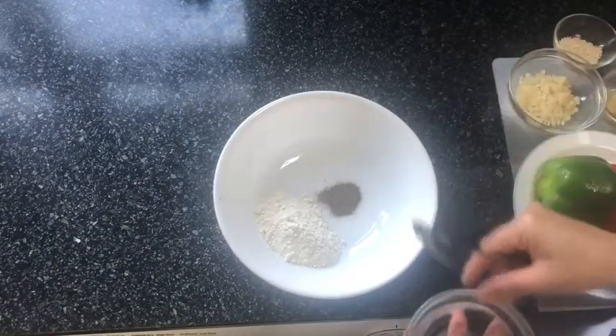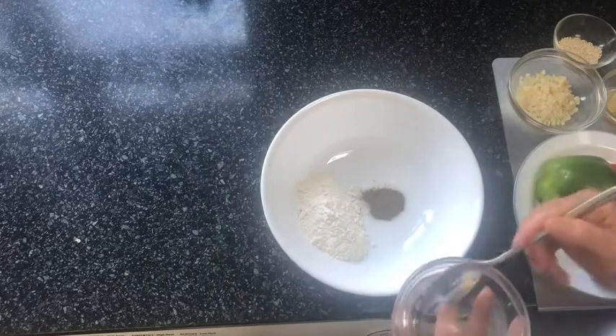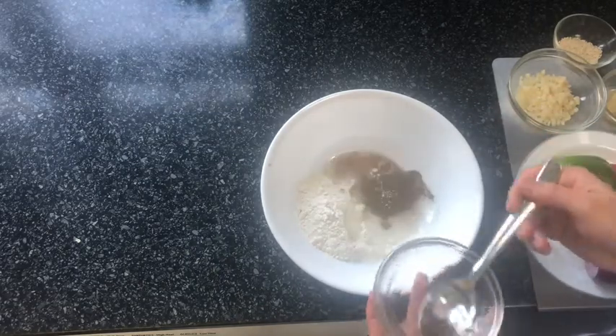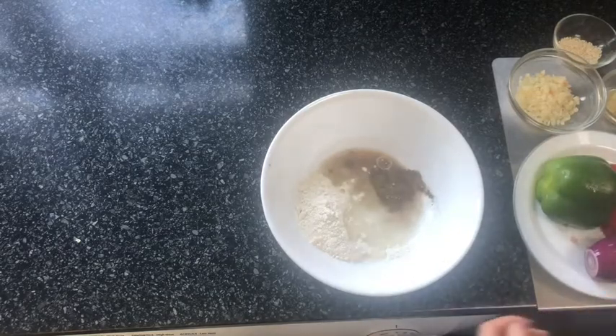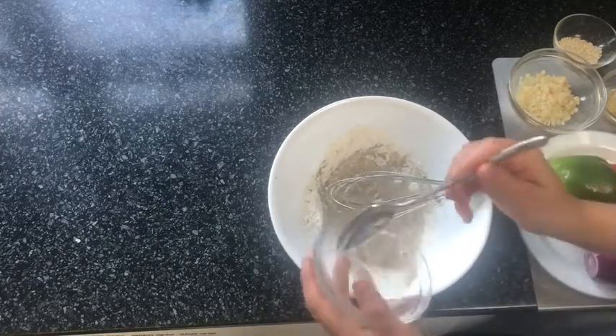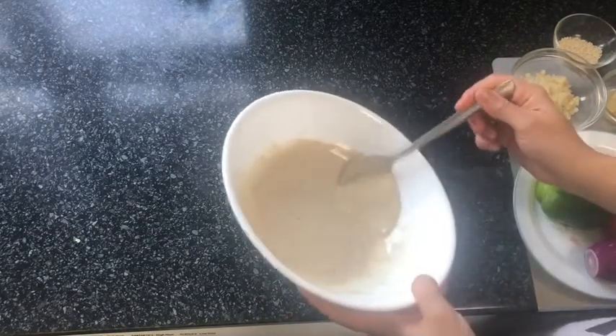For the batter, I'm going to add my water to the flour, salt, and pepper, give everything a mix — you can also give it a whisk if you like. I'm going to make sure the batter isn't too thick and it's not too thin either.